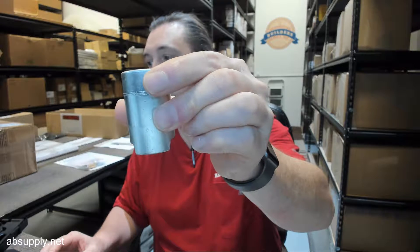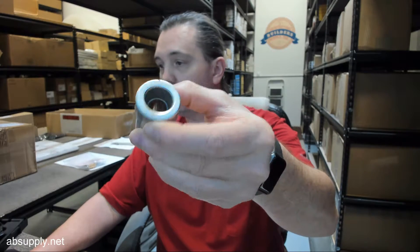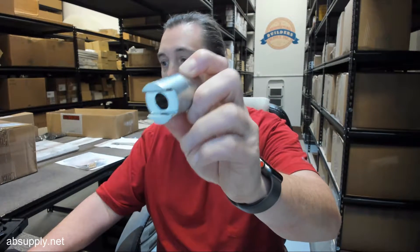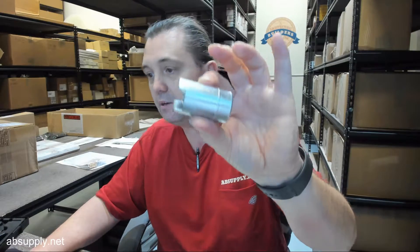This is an arm adapter, 50 millimeter or inch and three quarter in size, and this is simply when you need to really extend the arm length. That may be obvious to you — it wasn't to me the first time I saw it — but this is what that arm adapter looks like. If you have a sealing condition by which you need to mitigate the requirement of having a slightly longer arm, you can certainly do that with this item.